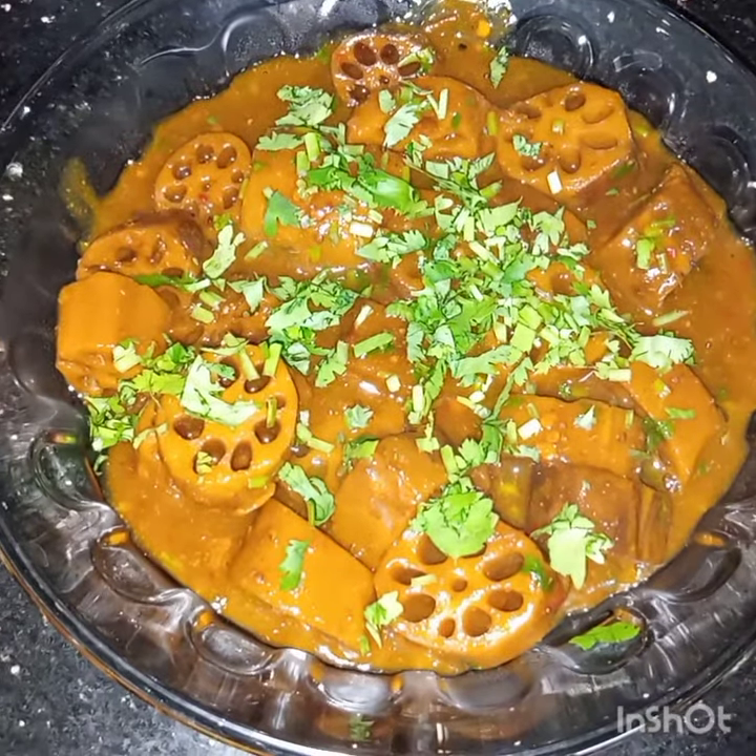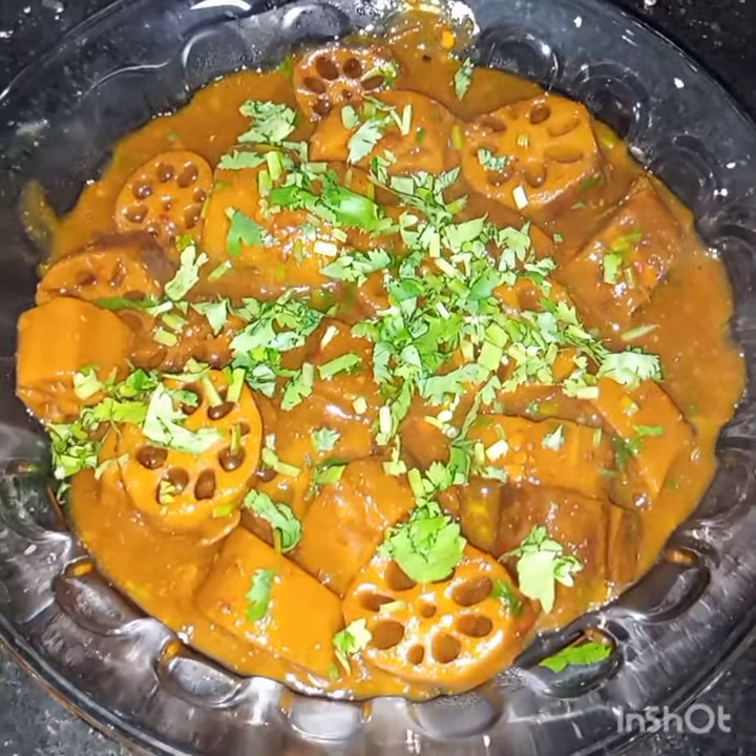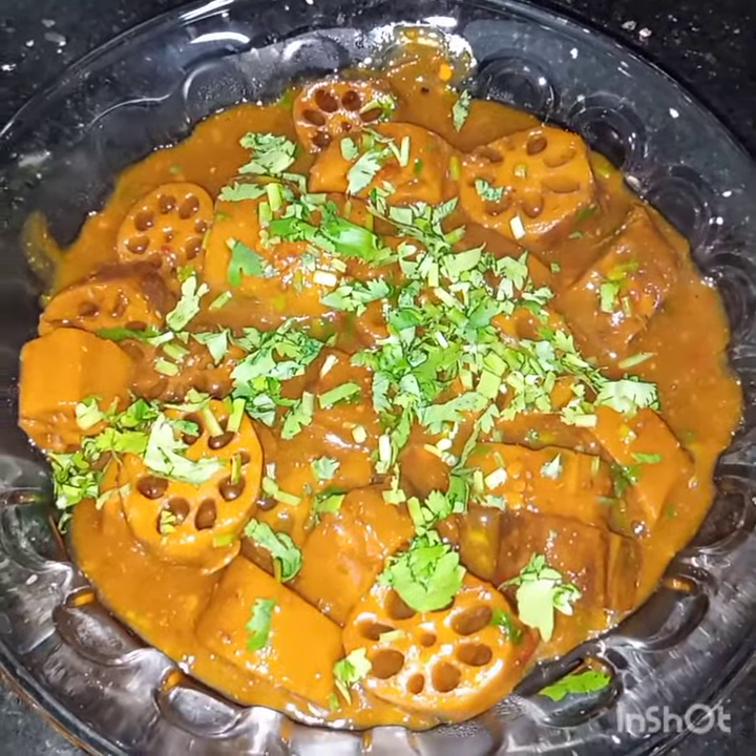Lotus masala is ready to be served. I hope you like this video. See you soon in my next video, Inshallah. Till then take best care of yourself, be aman Allah, and Allah Hafiz.